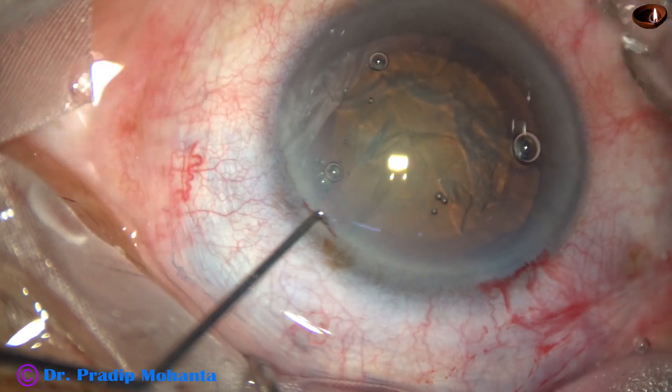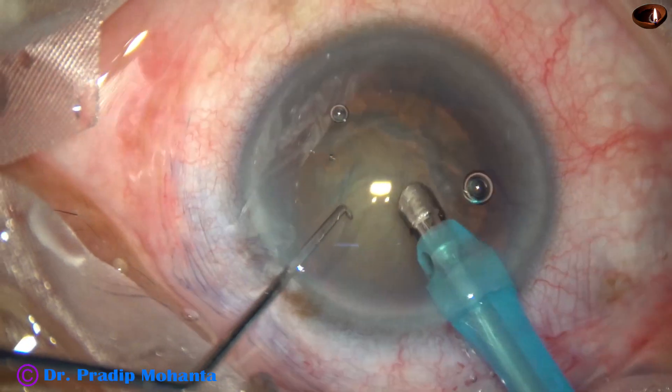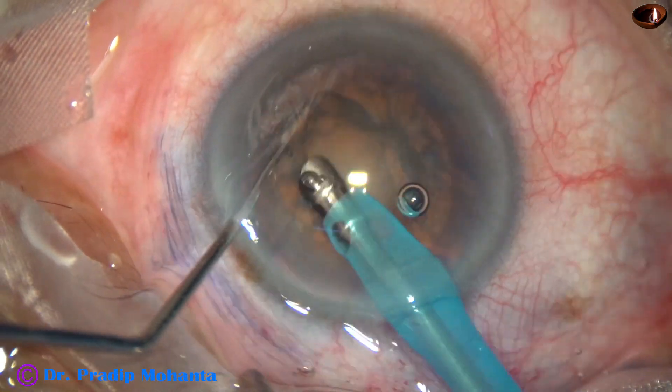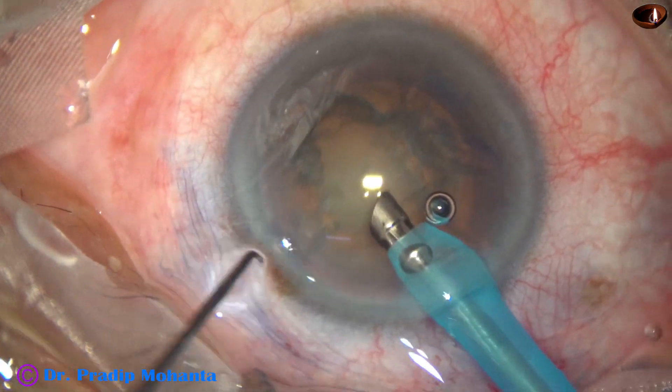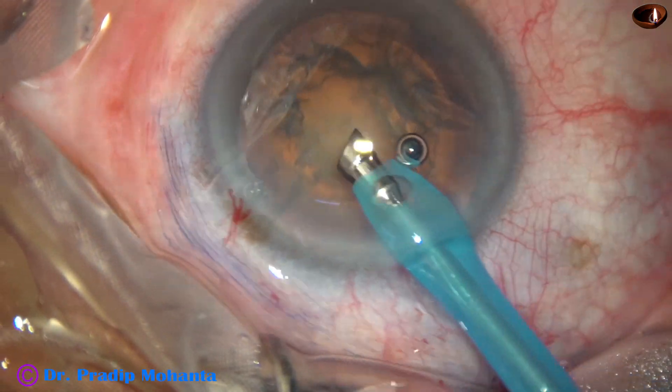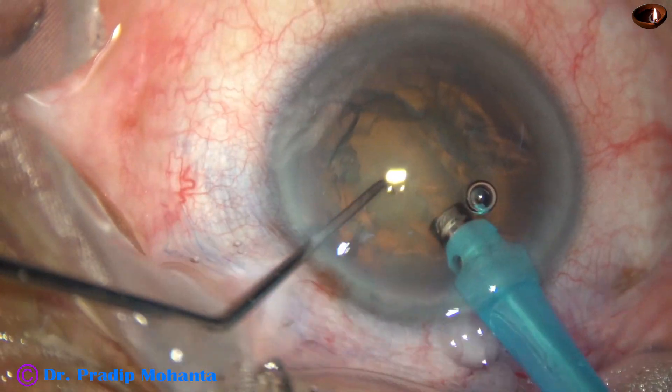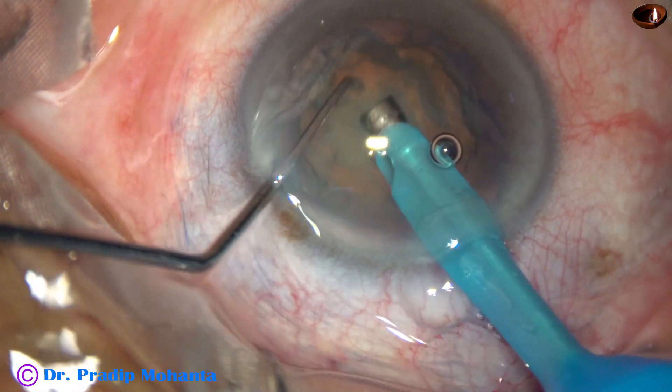In Stop and Chop technique, we make only one trench, divide the nucleus into two hemi-nuclei, and each hemi-nucleus is chopped into pieces. This is how we make the trench.